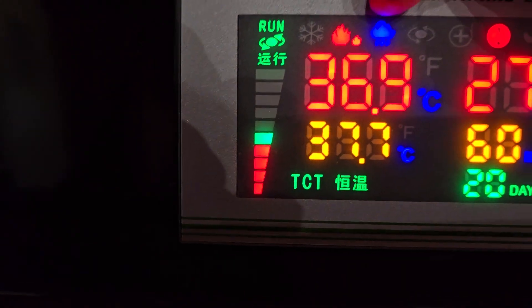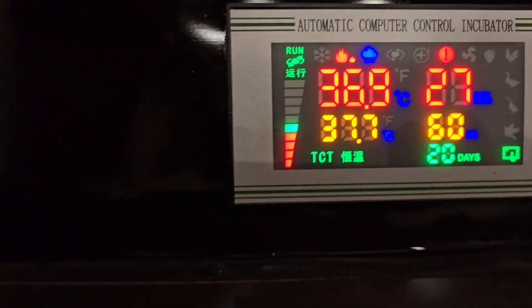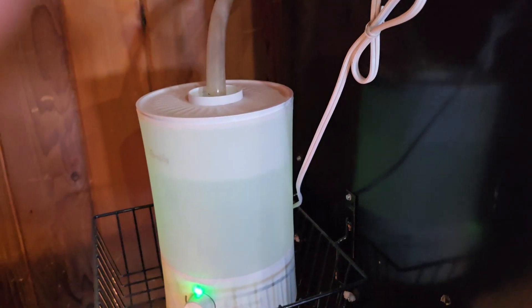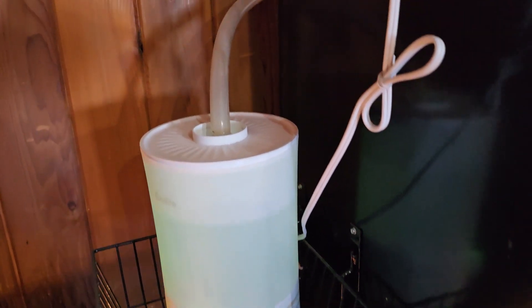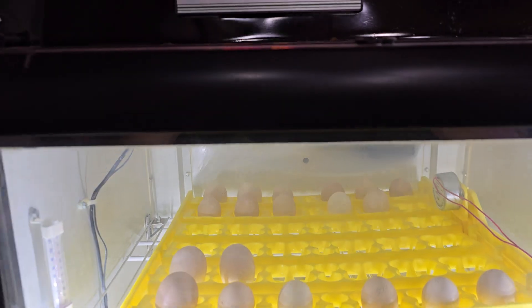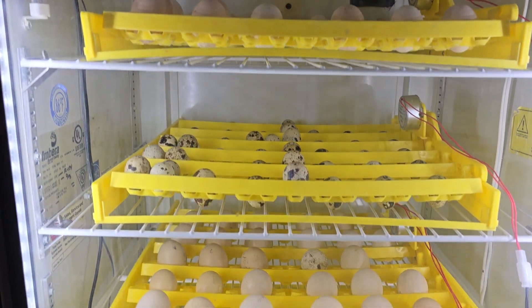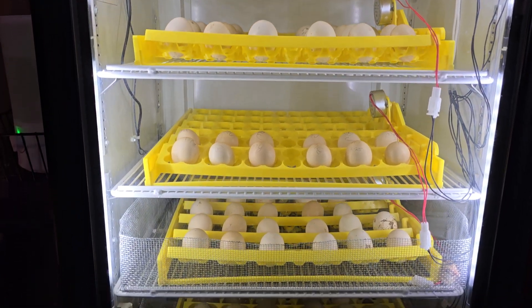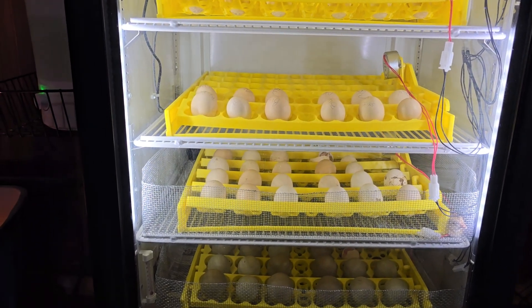This is the humidity right here — it's on. And this is how I provide humidity to my incubator: with a humidifier and a tube that goes to the back, which supplies humidity into the incubator. And of course, this incubator is made from an old discarded beverage refrigerator.